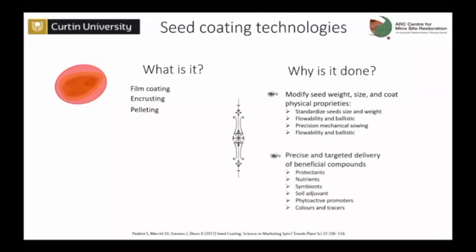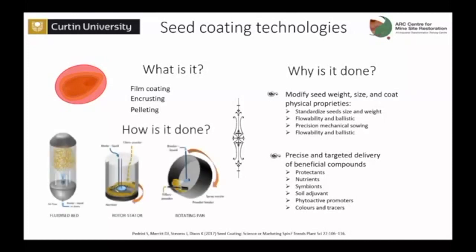The other big reason is to use this artificial coating as a way to carry some beneficial compounds. The most commonly employed in agriculture are protectors like herbicides or pesticides. But you can add micronutrients, soil adjuvants, or phytopromotors. There are different technologies to perform seed coating. The three most common ones are reported in the industry as fluidized bed for film coating, and rotor stator and rotating pan for encrusting and pelleting.